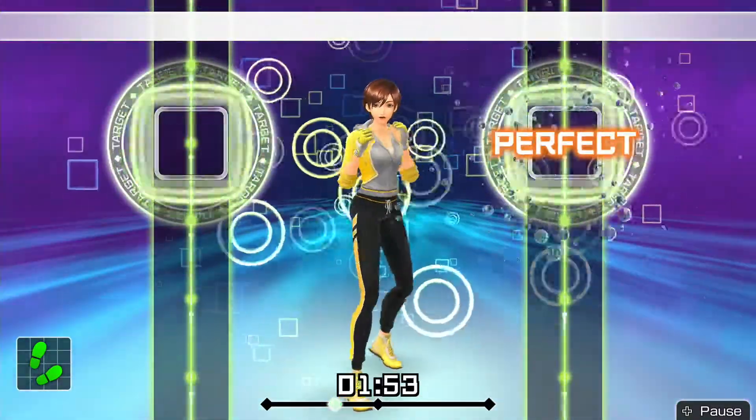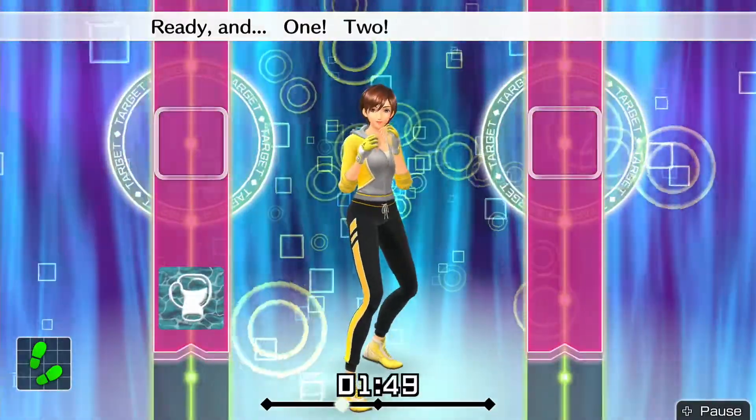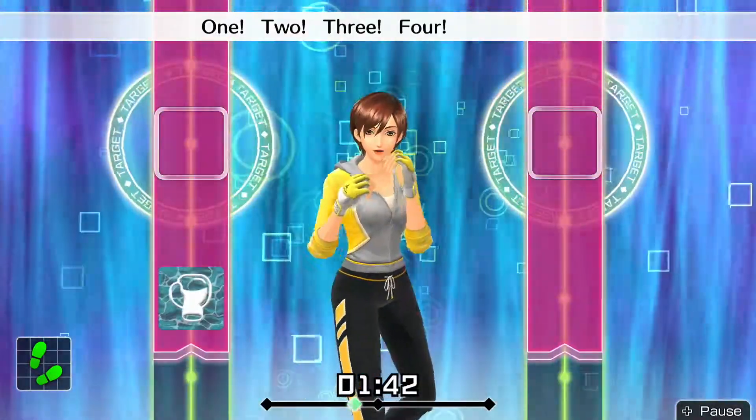Ready and. Next, left uppercut. Ready and. One, two. Twist! Left uppercut. Keep in rhythm. Boom, boom, boom. Okay. One, two, three, four, five, six. To the rhythm.